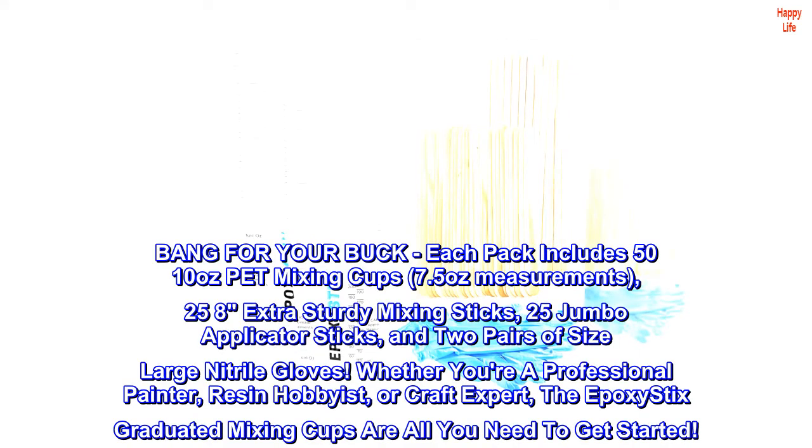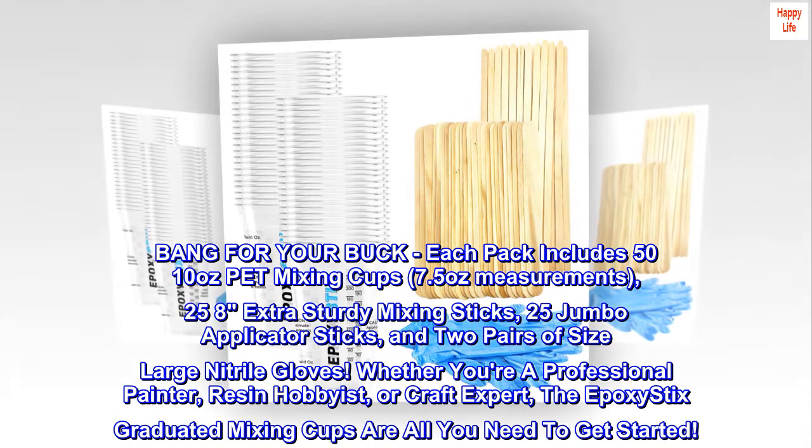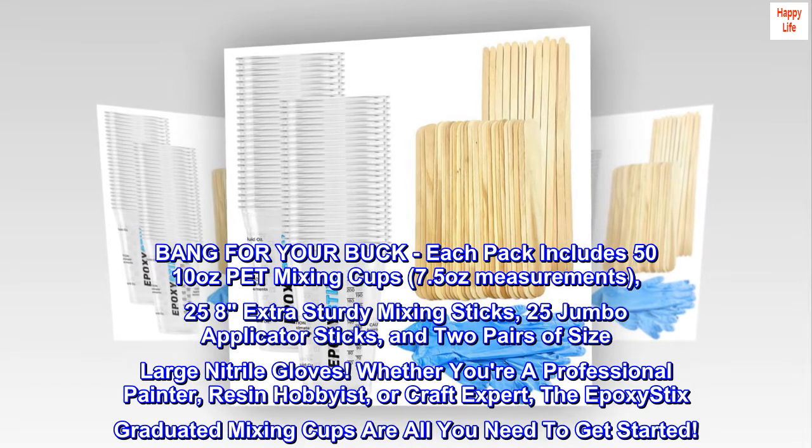Bang for your buck! Each pack includes 50 10-ounce pet mixing cups with 7.5-ounce measurements, 25 extra sturdy mixing sticks, 25 jumbo applicator sticks, and two pairs of size large nitrile gloves.